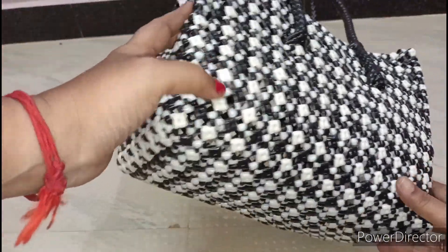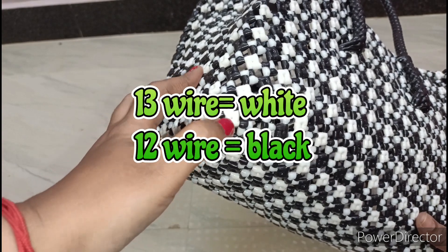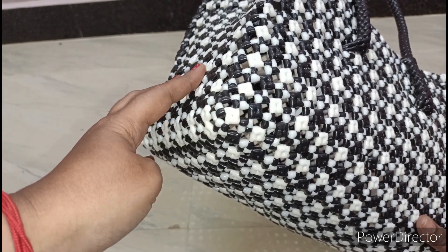Here we have two rolls of black and white. The white is 13 and the black is 16. The total is 25.